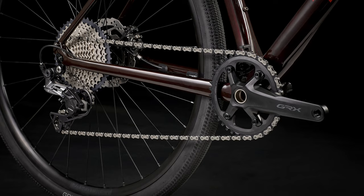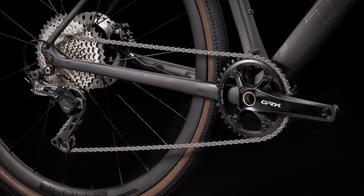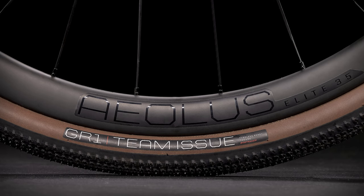The rims on the first two models, the 4 and the 5, are aluminum ones — tubeless ready, you can set it up if you want, though it doesn't come out of the box that way. The top-level Sport 6 comes with carbon fiber rims, the Aeolus, which is one of Bontrager's highest-performing rims. The Aeolus is going to cut down probably a pound to a pound and a half off the bike, so between going tubeless, the carbon fiber frame, and the carbon fiber rims, you can make this an astoundingly light commuter slash gravel bike.